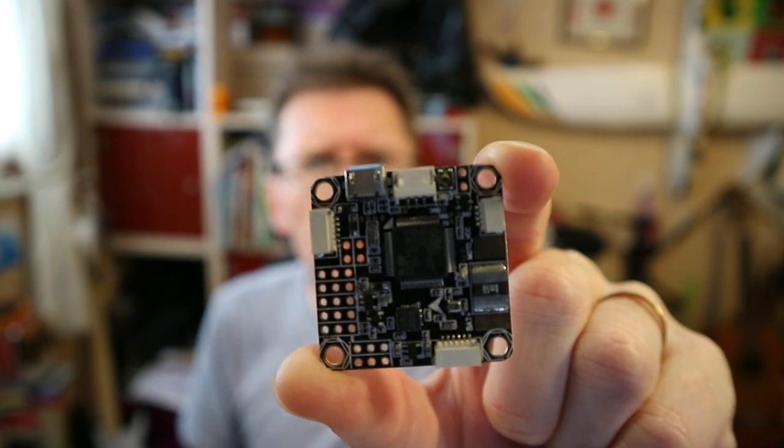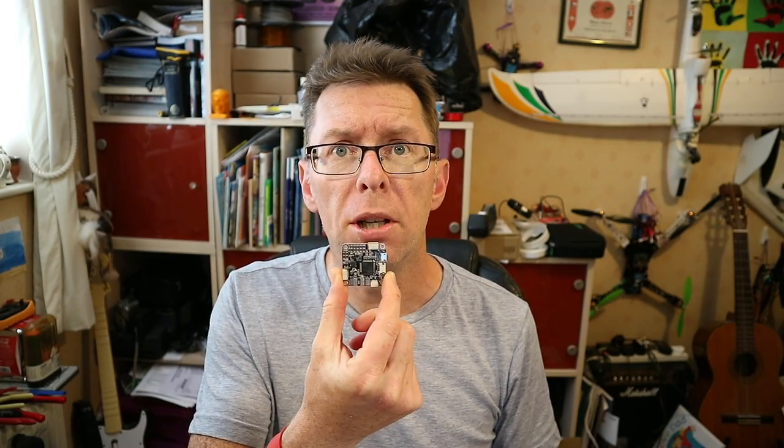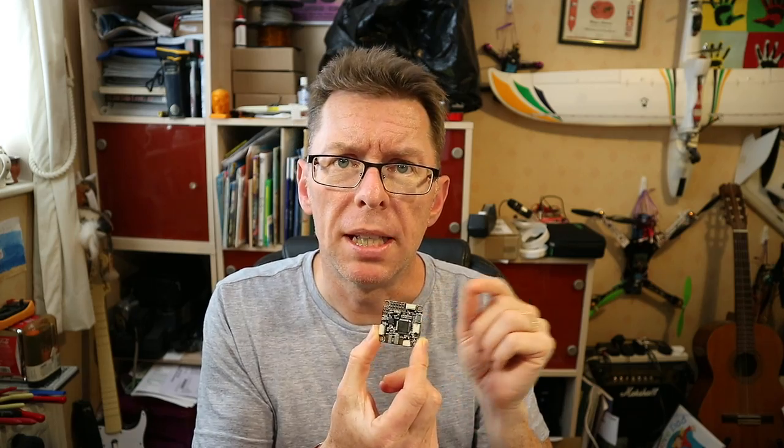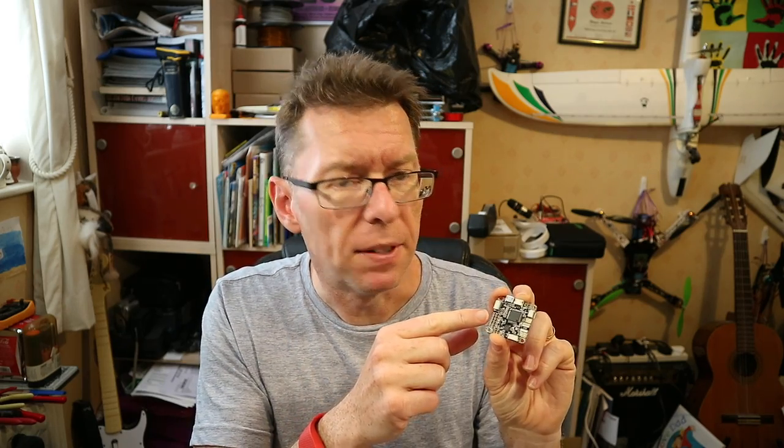So this is what you get in the bag - literally just the flight controller. I'm going to put it on that quad and see what happens. The interesting thing about this, aside from it being an F4 so it should be really fast and you can run your maximum loop times, is it's got an inbuilt OSD which is handy. I always like to have an OSD, and not having to put an additional OSD on makes for neat wiring as well because obviously the camera and VTX are going in here too.